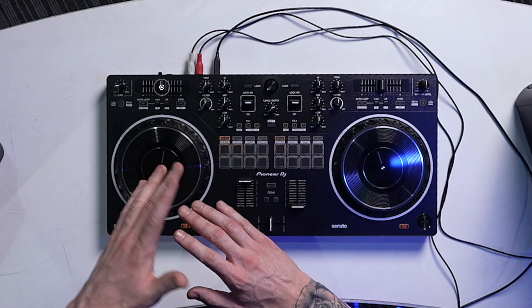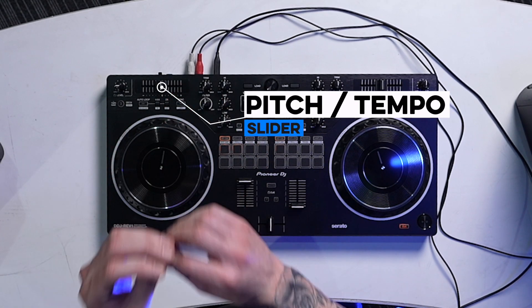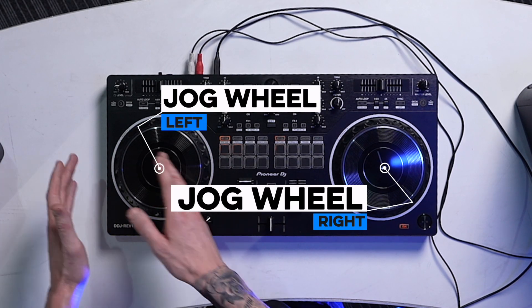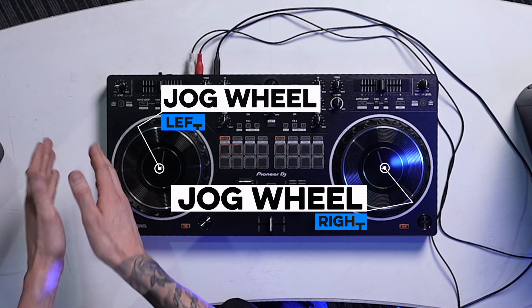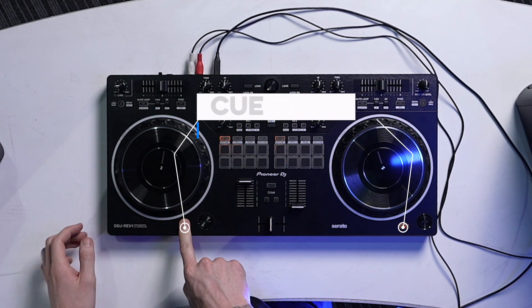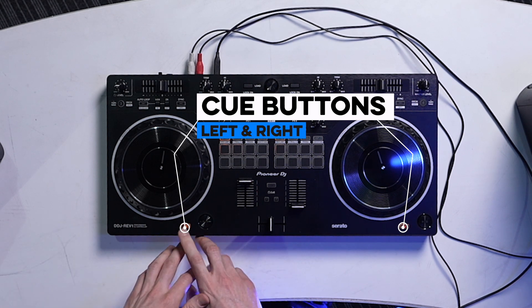First, let's go to the jog wheel section. Pioneer have now amazingly put the tempo slider on the top — it's a little bit smaller but it does the job. And by removing the tempo slider from the side, it's giving more room for fatter jog wheels, so you can get those cuts precise.